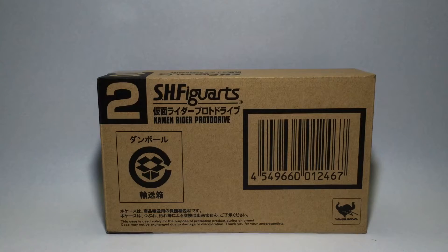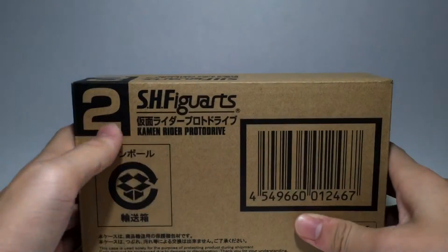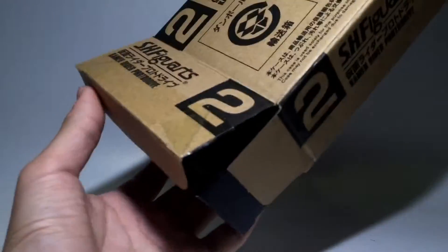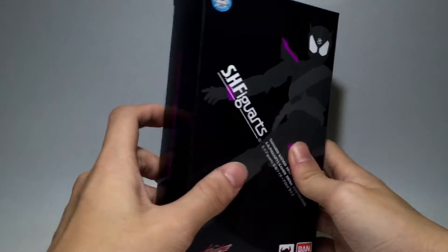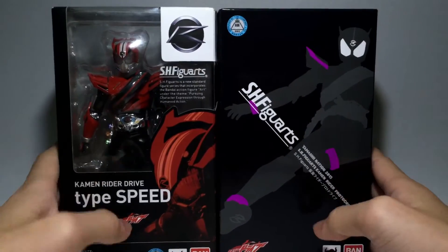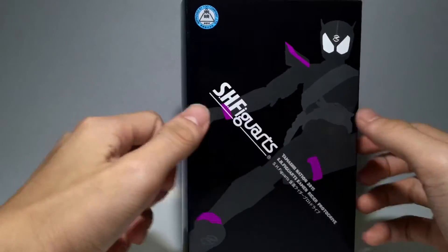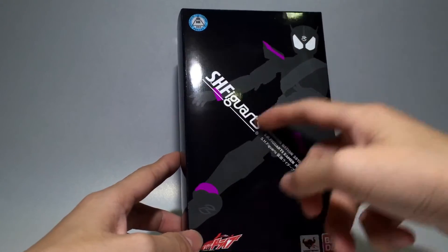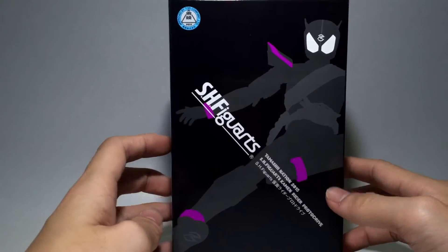Since this is an exclusive, the usual brown shipment box applies. Opening it up, you can see how strikingly different the box is — really nice silhouette of Proto Drive on it. Comparing it to the regular Drive Type Speed packaging, there are a lot of differences. The box has a bit of a gloss texture, black background, SH Figuarts branding, Kamen Rider Drive logo, and Tamashi Nations Bandai logos on all sides. No actual pictures of the figure itself.